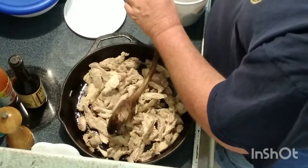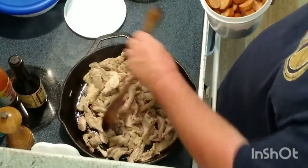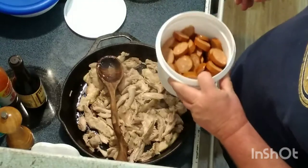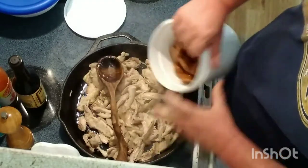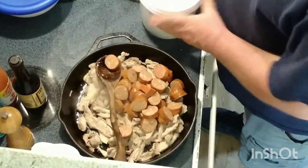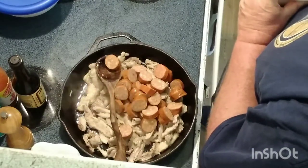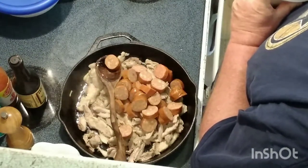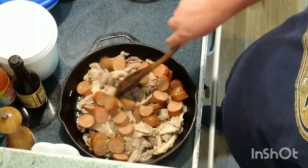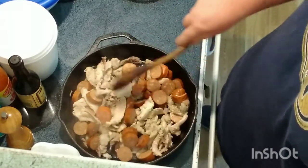We're also gonna put some sausage in there. This is some andouille and some Cajun smoked sausage — they're very similar, one may be a little spicier. So we're gonna put about a pound of that in there. The rest of this is gonna be going into a pot of red beans and rice that I have going over here. We're gonna brown this off so we get some good flavors going.